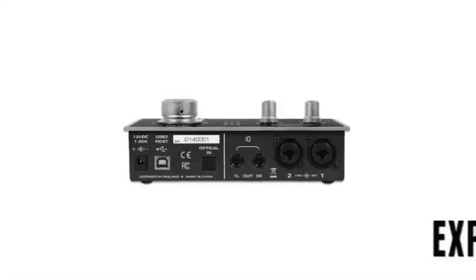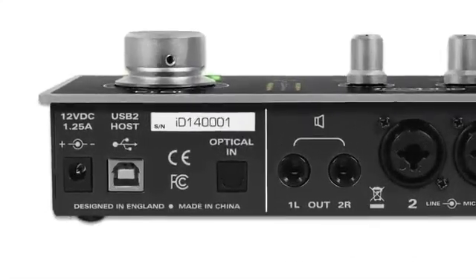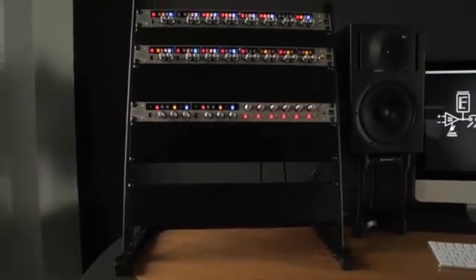ID14 can be expanded via its digital connection, which supports both ADAT and SPDIF. This enables you to expand up to 10 input channels via an 8-channel mic pre, such as the ASP800, perfect for when tracking drums or if you simply need more input channels.